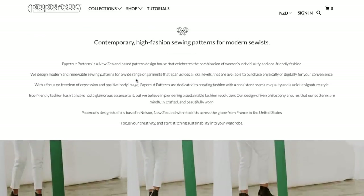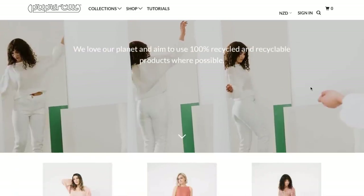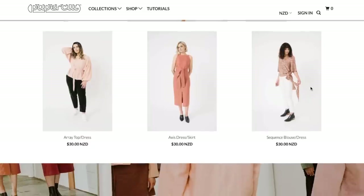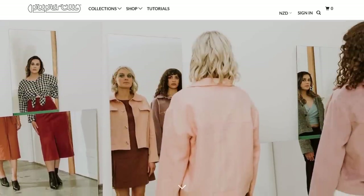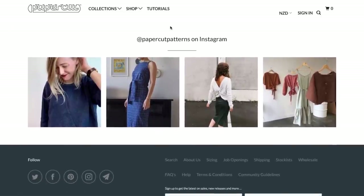If you aren't familiar with Paper Cut, I wanted to show you this little part of their website that kind of is their about section. So they are a New Zealand-based pattern design house that celebrates the combination of women's individuality and eco-friendly fashion. They focus on a freedom of expression and body positive body image. They are dedicated to creating fashion with a consistent premium quality and unique signature style. Paper Cut has been around for as long as I've been sewing and they always have really unique designs and something that really stands out from the rest of the indie world, which I really love.